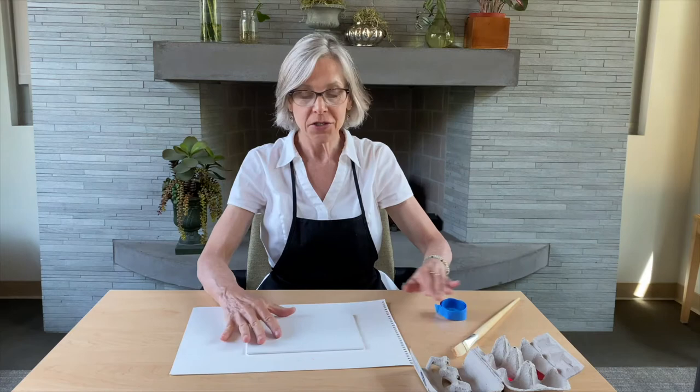Florence was a founding member of the Muckenthaler Cultural Center and also founded Night in Fullerton, the city's long-running annual celebration of the arts. So she's very near and dear to our hearts. So, hard-edge painting.